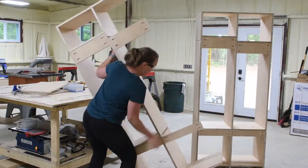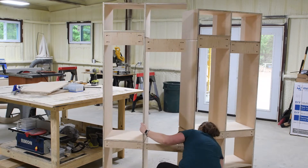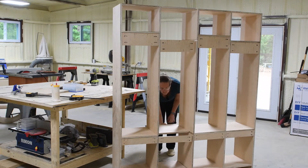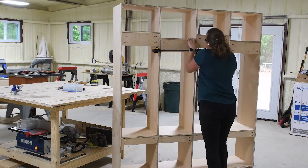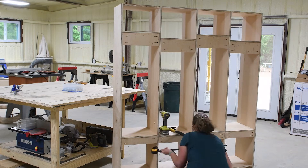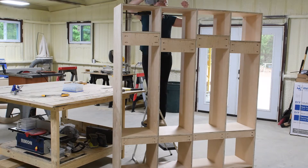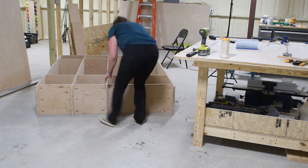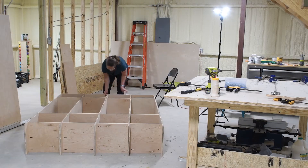Even building in two separate pieces, these are very large and heavy, so a second set of hands would have been helpful. Since my husband was busy running errands, I managed by using quite a few clamps — clamps were my best friend. One important thing to note: when attaching two pieces on one side of three-quarter-inch plywood, if your pocket holes line up perfectly on both sides you will not be able to attach them because you'll hit the previous screw. So drill your pocket holes about a half an inch offset from side to side so that when you assemble, they don't end up on top of each other.